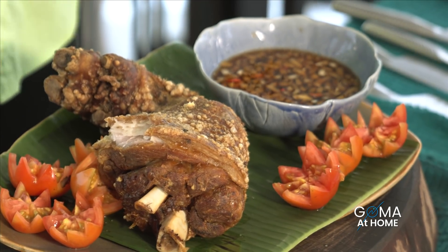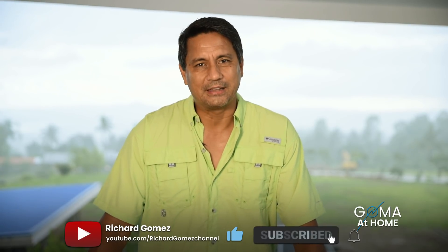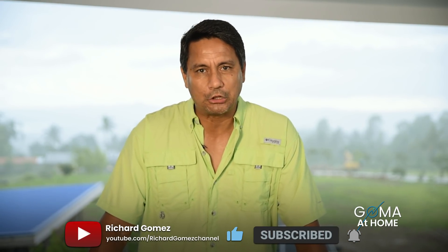Crispy pata — classic and original Filipino food. Thank you so much for joining me here at Goma at Home. Like, subscribe, and don't forget to press the notification bell para alam nyo kapag meron tayong bagong video na lalabas. Leave me a comment — try this in your own kitchen. It's so easy to do it, medyo mahabalang gawin pero madali. Thank you for watching — see you!